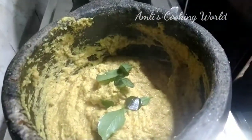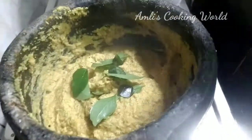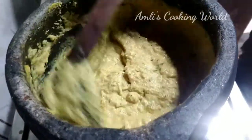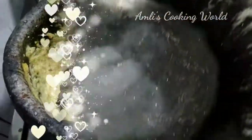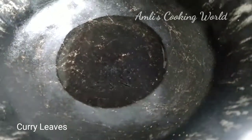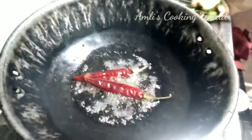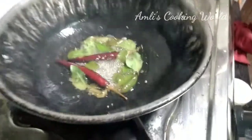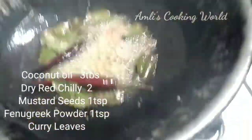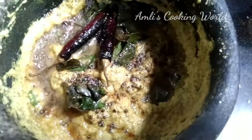I will mix it in a few minutes. I will mix it in 3 tbsp — take one and mix it. 1 tsp or 2 tsp of small oil. I will add 2 tsp of oil.